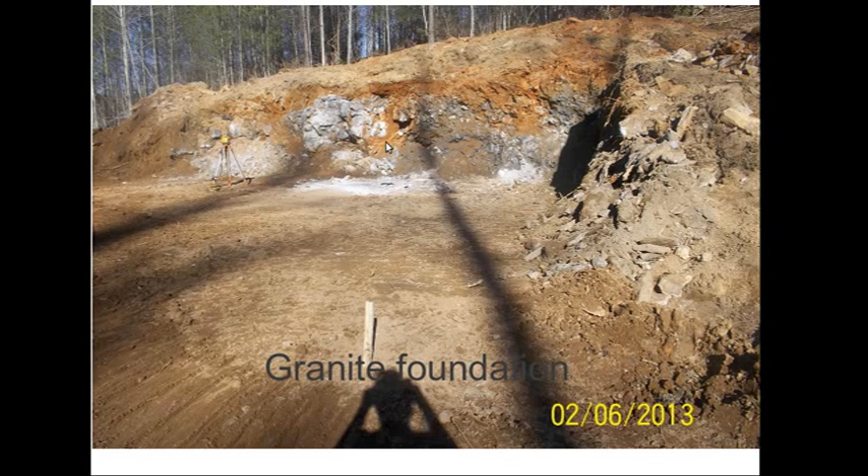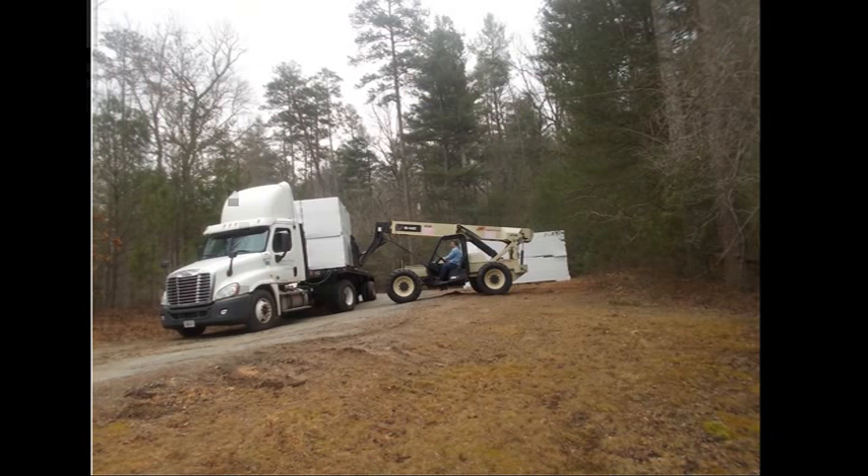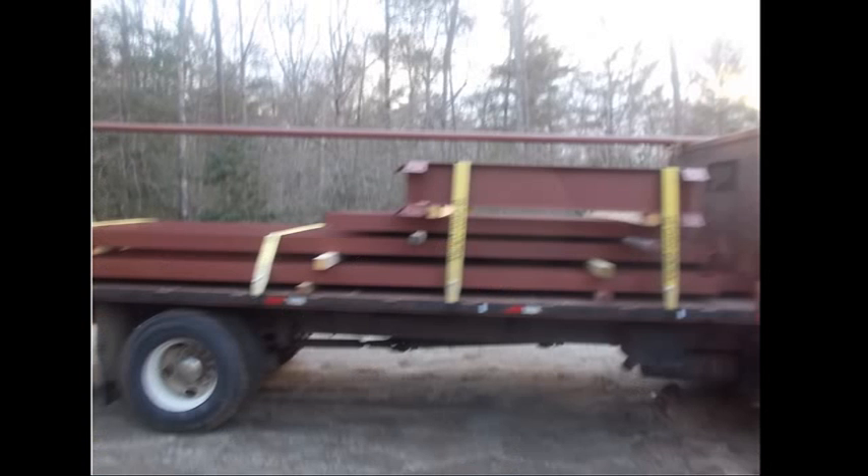Here you see a foundation being dug out and ready for concrete. They poured the concrete, anchor bolts are in place, and the slab is ready. We are unloading the panel — it comes very well wrapped, with plywood under each bundle so you can pick it up with a forklift without damaging it. Structural steel is arriving; it's a small load for a house like this, all on one load.